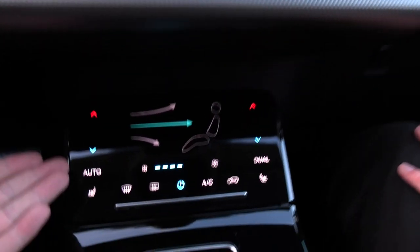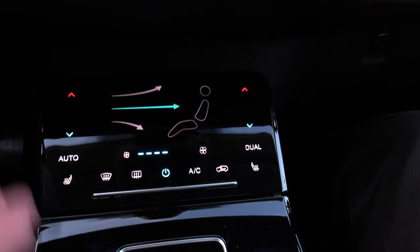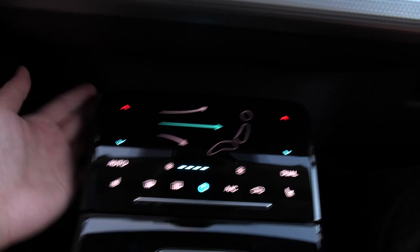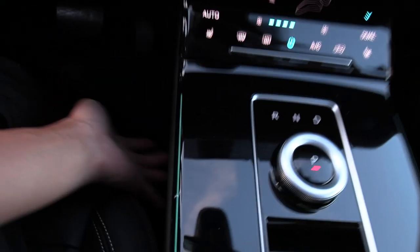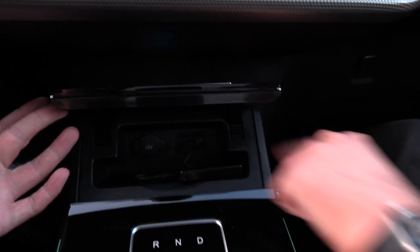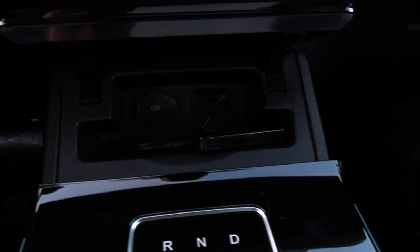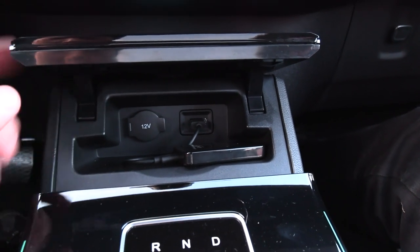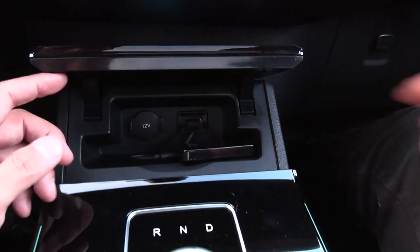All the climate control stuff is here in a separate panel. There's actually a hidden compartment behind it that you can open — 12V outlet, a CarPlay dongle, and one USB-A port. There might be another USB somewhere, but I'm not sure.